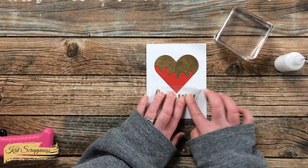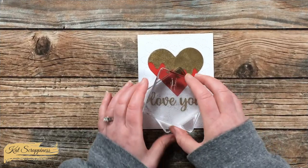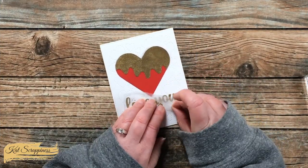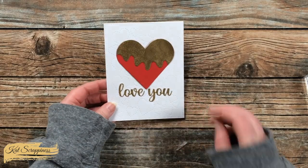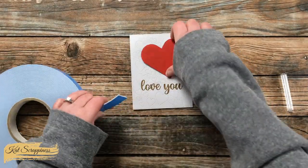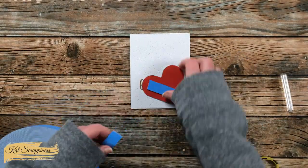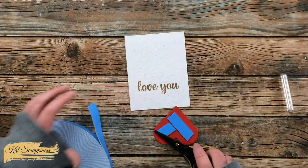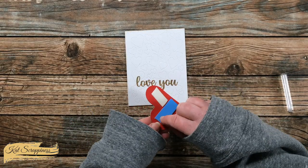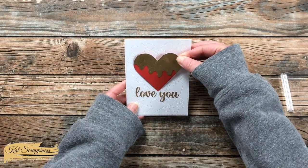Once the sentiment had time to dry on the card front, I carefully peeled back the press-and-seal, leaving the sentiment right where I wanted it. Since the card was pretty flat so far, I brought in some foam tape and added it to the back of the heart before placing it onto the card front.